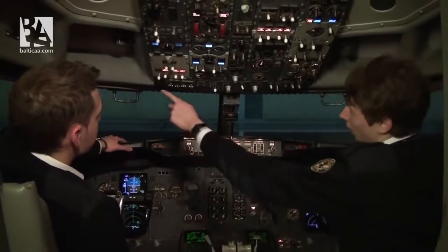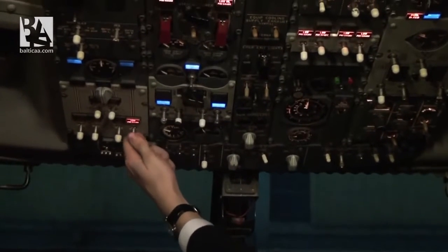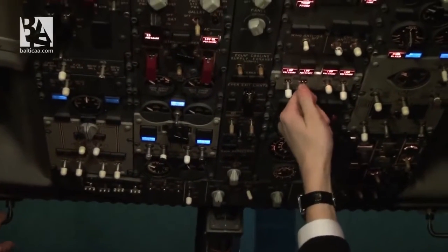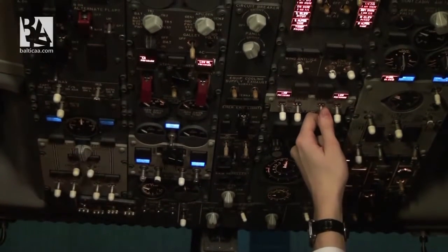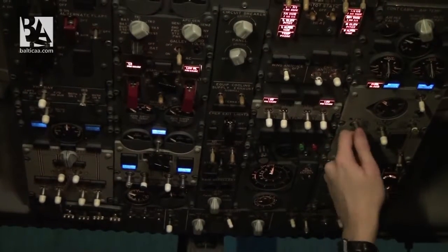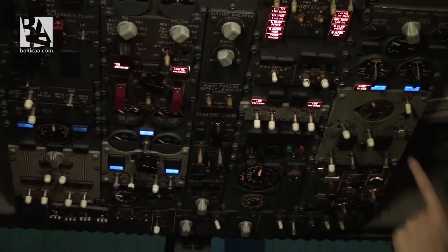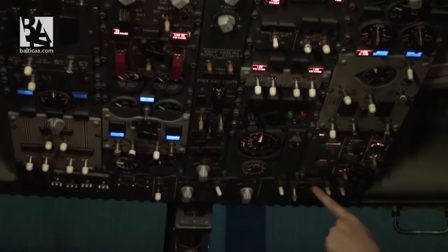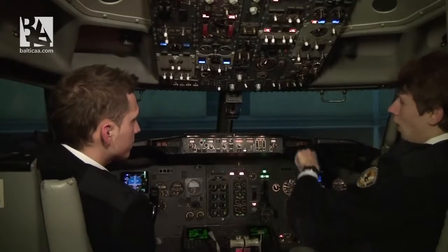Now the before engine start procedure. We select the fuel pumps to on, the electrical hydraulic pumps to on, left pack to off. We verify we have 40 psi for engine start, and we select the anti-collision light to on.